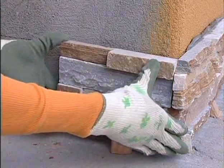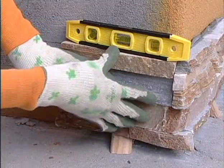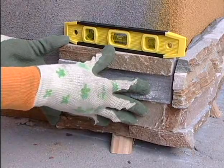Check the orientation of the panel to make sure it's facing the direction you intend, then place it on the wall. The target lines we've drawn on the wall are helpful in placing the panels, but it's a good idea to adjust each panel precisely using a level.